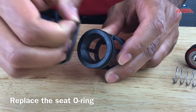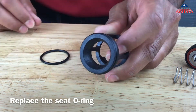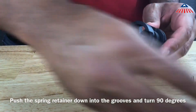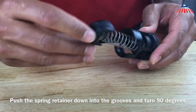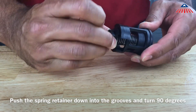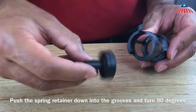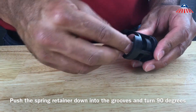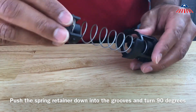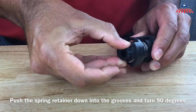To reassemble the check valve, place the check poppet back inside the check cage and reinstall the spring and spring retainer. Compress the spring until you can rotate the spring retainer into the grooves of the check cage. The retainer should pop up and lock into the check cage when installed correctly. It is important to make sure the spring retainer is positioned correctly so that the check does not disassemble.